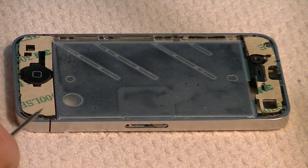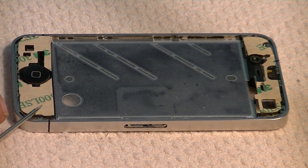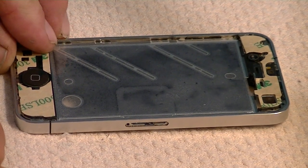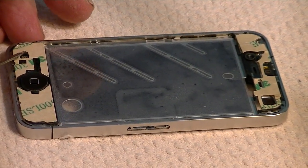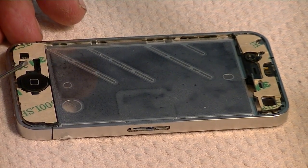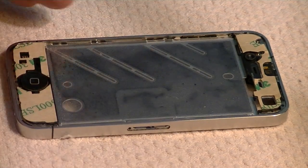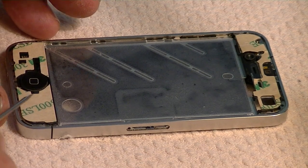Here is the adhesive already attached to the phone, and we want to remove it. A couple of little clues about how to do this — it should be pretty close to perfect. One is: remove all the little holes, those pieces, from the backing paper before you try to pull this piece off of the backing paper.